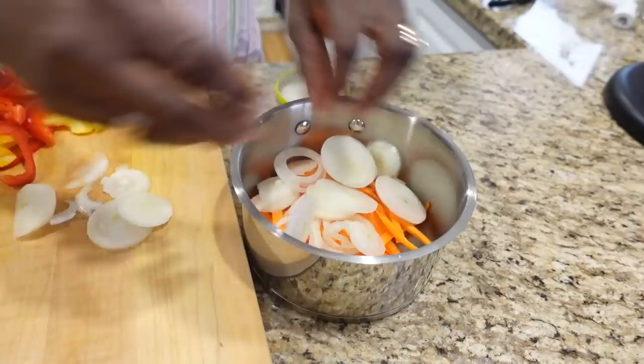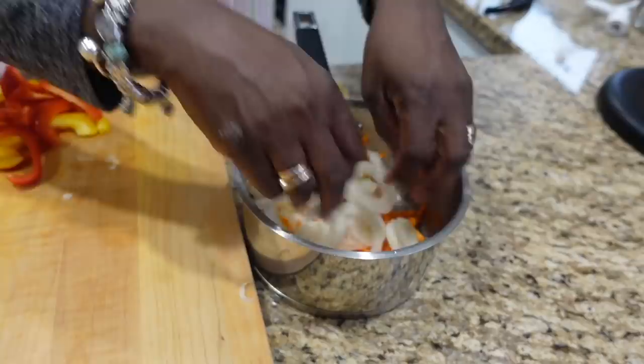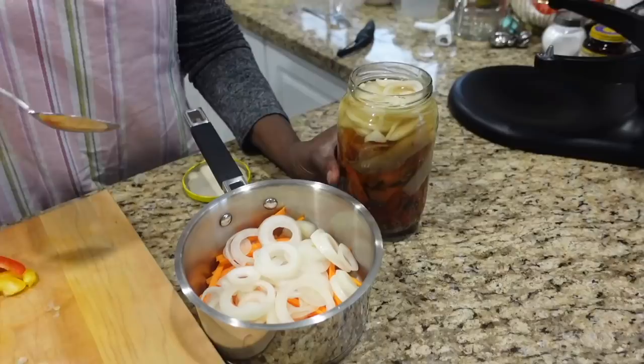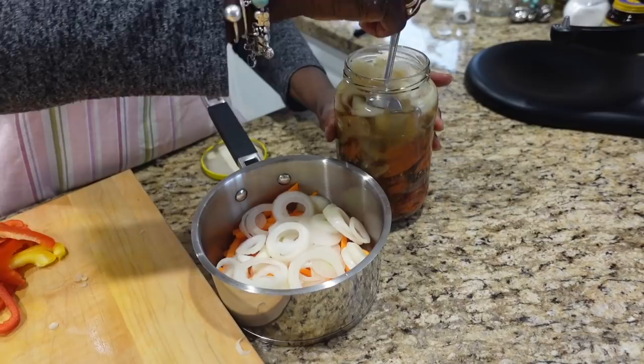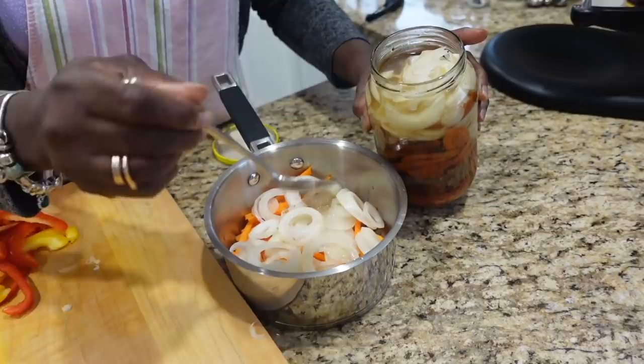I'm adding the carrot and onion to the pan. I'm gonna use some vinegar from my homemade hot pepper sauce — this is a very hot, very spicy vinegar — and I'm gonna get a couple pieces of pepper from there as well.